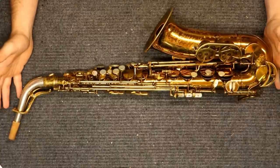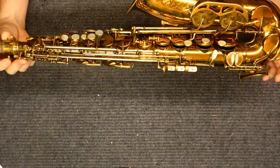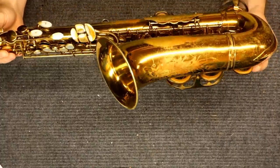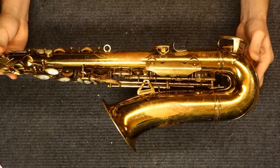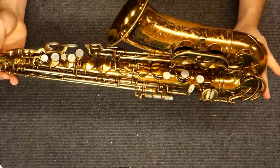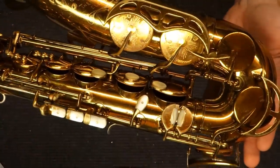The King Super 20 saxophone was made by H.N. White in Cleveland, Ohio, and then for a period of time was actually made in East Lake, Ohio. The saxophone was made over a very long period of time — from about 1945 until 1967 in Cleveland, and from 1967 to 1998 in East Lake. The one we're looking at here is known as a Series 2.